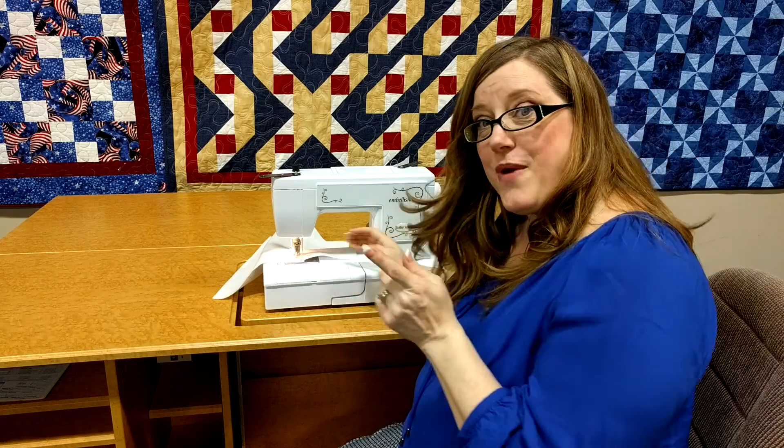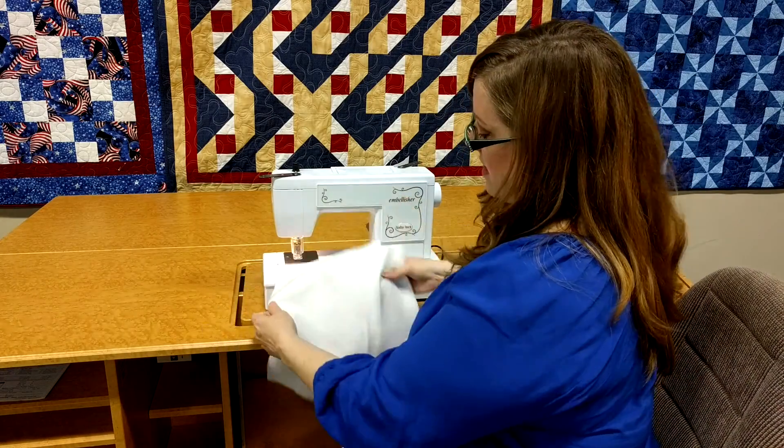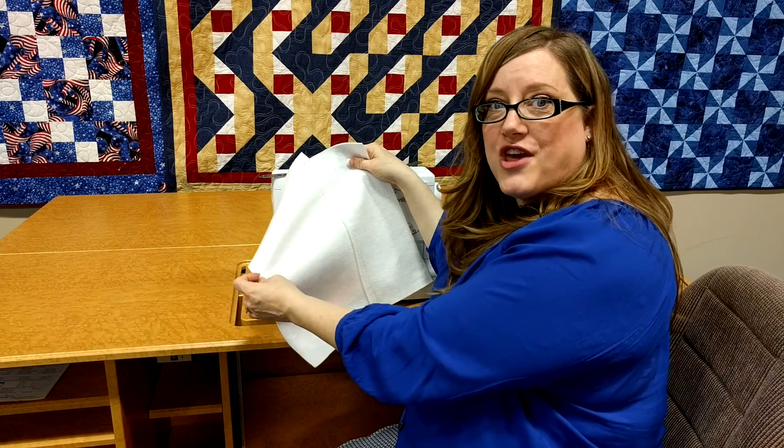Before you take the fabric out, make sure you stop and your needles are all the way up so you don't break any of them. Then you have a nice solid piece of batting that you can use in your project. Give it a try.